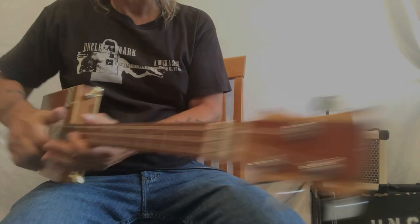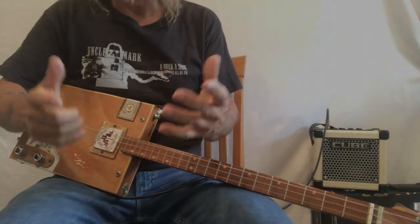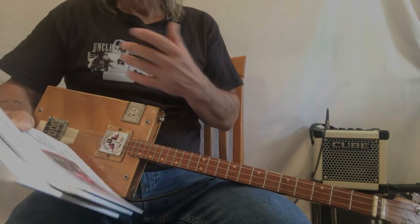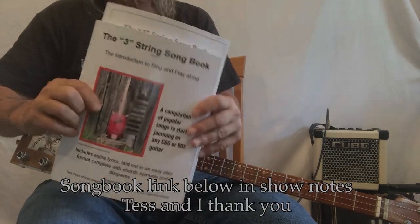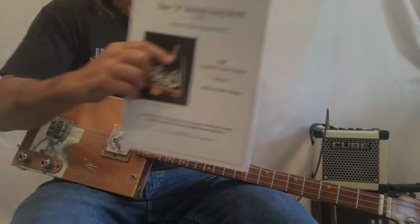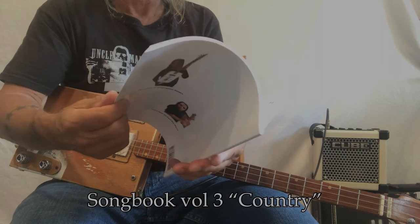Hey hey hey, Uncle Mark in the mothership with a three-string cigar box guitar! I had a friend who asked me to play one of the songs in the song books. We have three song books out, and this one is in the third song book. It's called Troubadour and it's by George Strait.